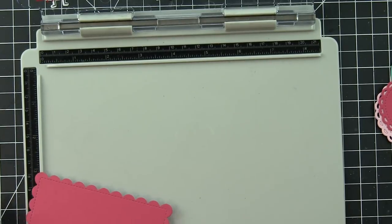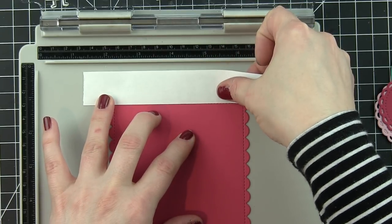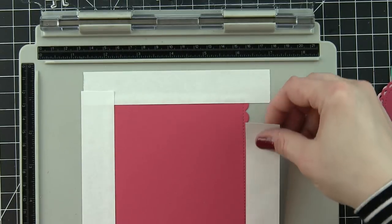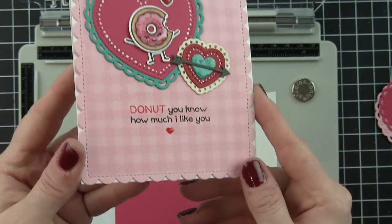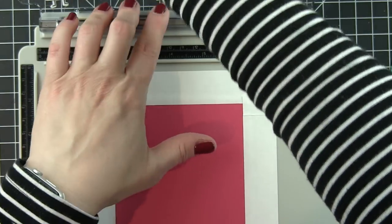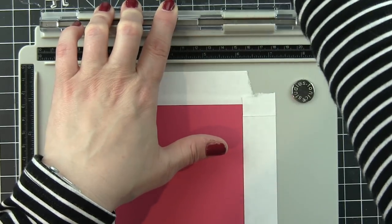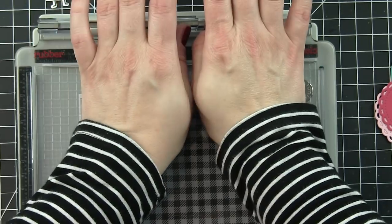To get that great plaid or gingham background, I use the stamp platform again. I place it in the middle and mask off the edge from the stitched line to the scalloped border so the gingham doesn't stamp on that area — it leaves the scallop free of the stamped design, which almost serves as another mat or layer without actually having one. I flipped the cover of the stamp platform around, which is fantastic for switching between rubber and clear stamps.